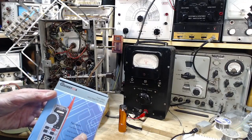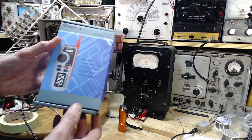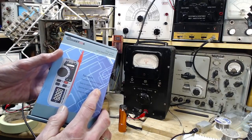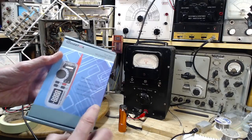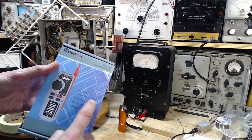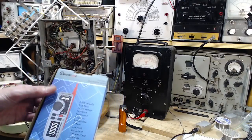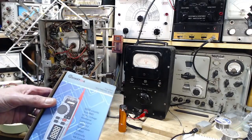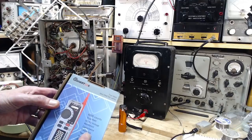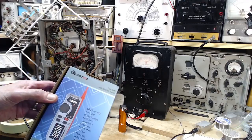Special features listed on the box: one-hand operation design — that's probably the main thing about this meter — easy to carry with a buckle for clipping it on your belt, a slot for test leads, three modes of operation, 6,000 counts, True RMS, resistance, capacitance, frequency, temperature, voltage alert, continuity check, milliamp current, live wire check, and data hold.